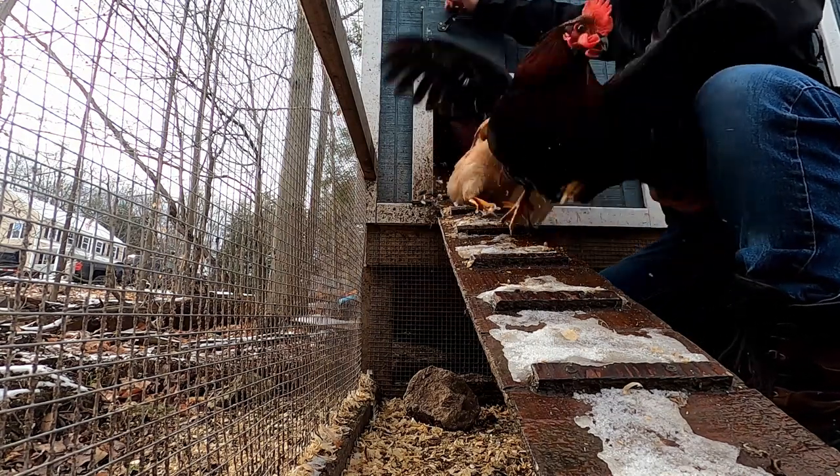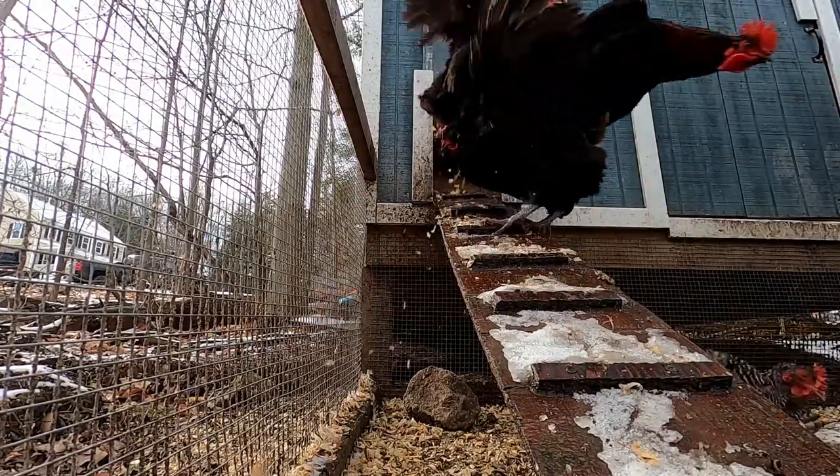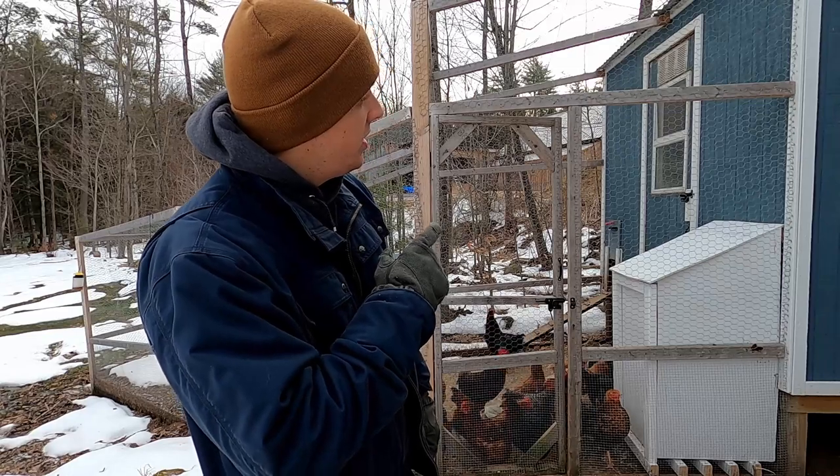Release the chickens! Good afternoon, everybody. I'm Steven with Break Free Homestead. Today we're going to go over whether you need to cover your chicken run or not. Do you need to? Do you not need to? Let's weigh the options and see what you should do.